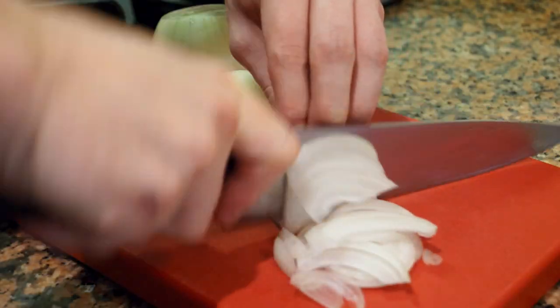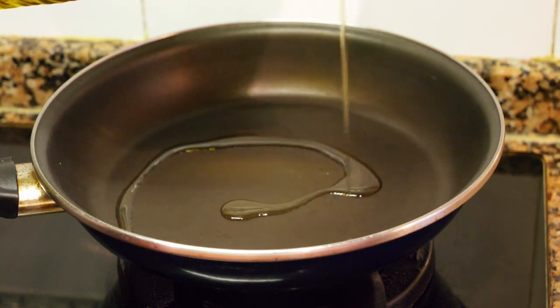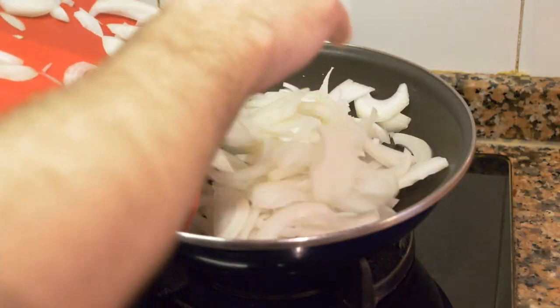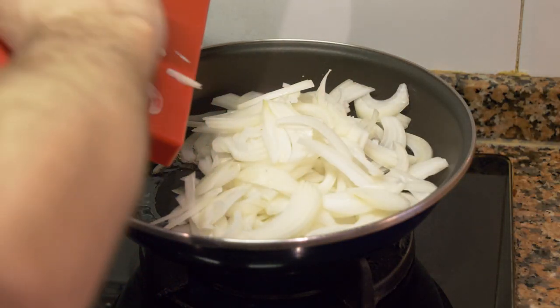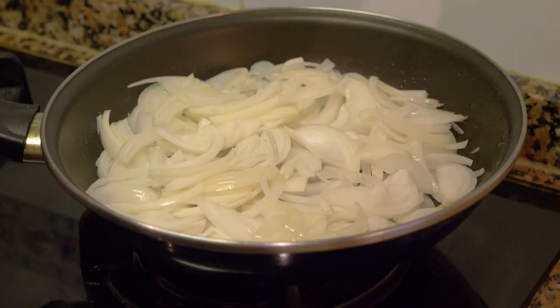Then we're going to julienne the onions. Take a sauté pan, add a little bit of oil, get the pan nice and hot, and add the onions. While the onions are sautéing we're going to do the other mise en place — add a bit of salt and give them a toss.